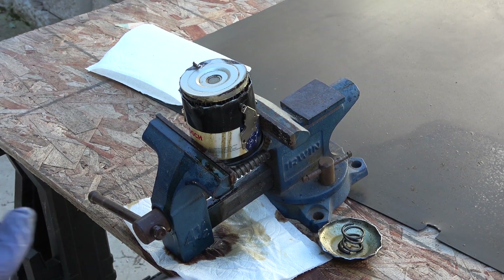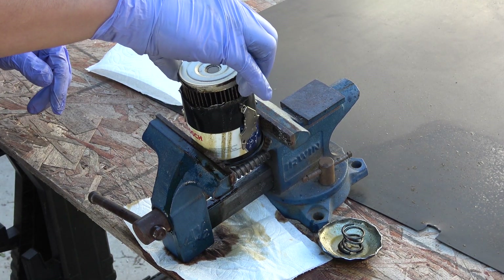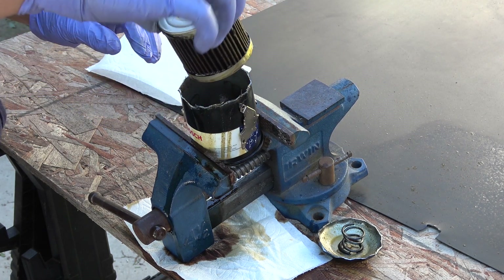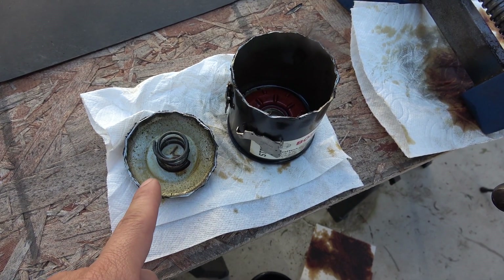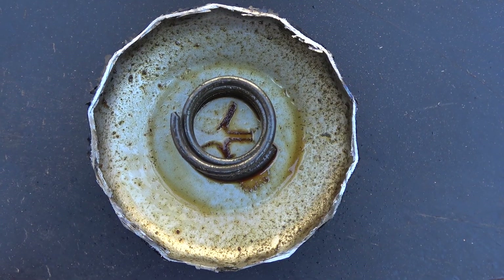Alright, so moment of truth — let's pull this out and see what we've got inside. Here it is. This is the top and this is the bottom of the case.